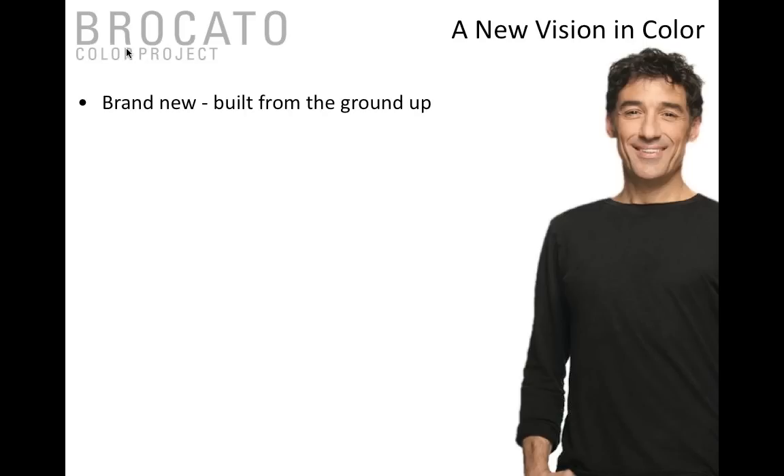That really wasn't the idea here. When Sam developed Color Project, he wanted something built from the ground up, paying attention to the brand. Broccato Color Project is brand new, built from the ground up, very well thought through, and it really takes the hairdresser's brain into consideration when he designed it.